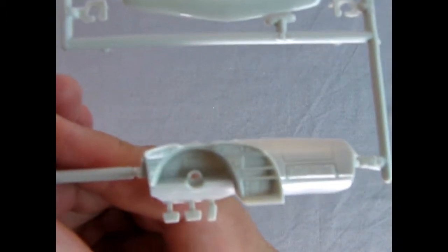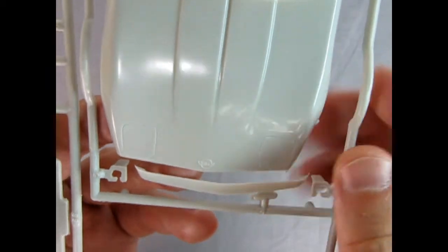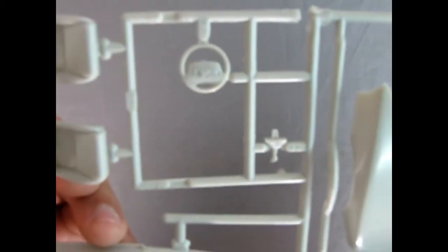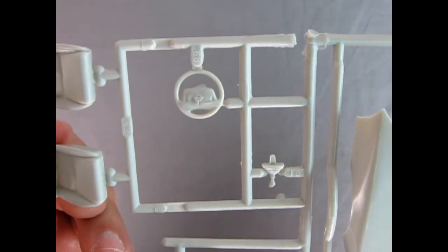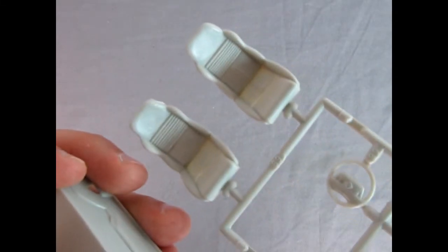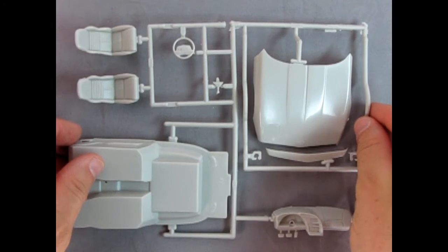Turning this over, you can see that wonderful instrument panel. There's our hood with the Corvette emblem and the flip-up lights, and then there's our steering wheel — you can see the Corvette emblem in the center. Look at those wonderful seats — really excellent stuff. Perfect car representing 1996.